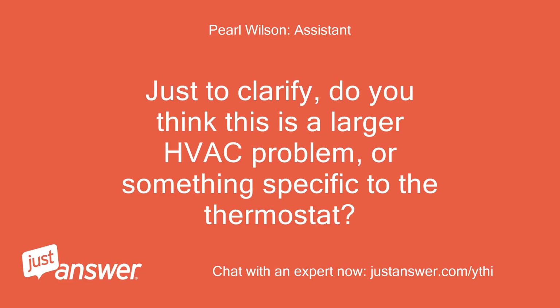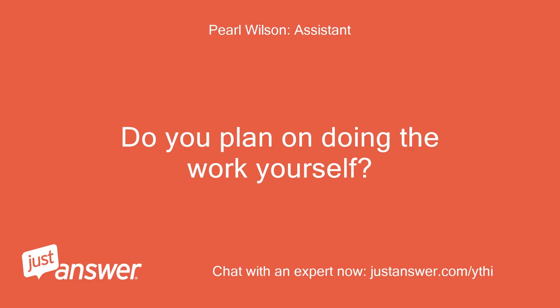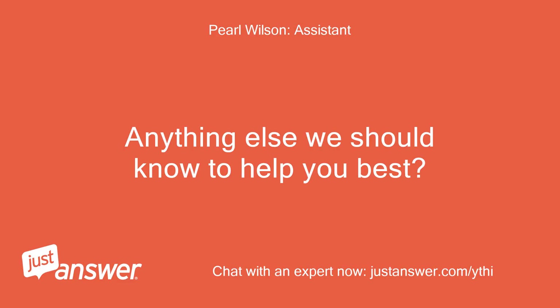Just to clarify, do you think this is a larger HVAC problem or something specific to the thermostat? I'm just trying to replace my thermostat. Do you plan on doing the work yourself? System is working fine. Anything else we should know to help you best? No.